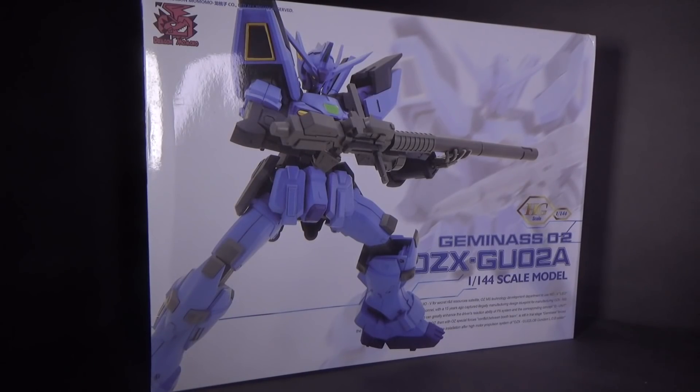Hello everybody, this is the unboxing of the 1/144 high grade Geminis 02 from Dragon Momoko, and I got the model kit from Gundam Central.